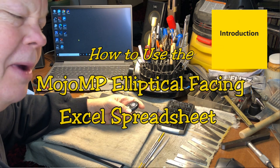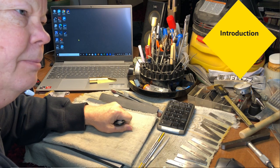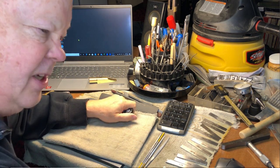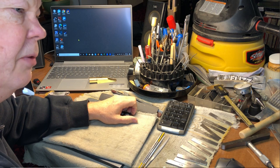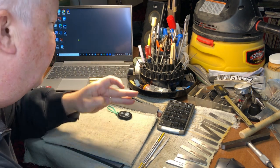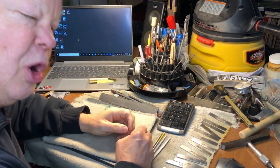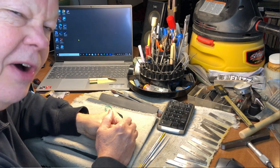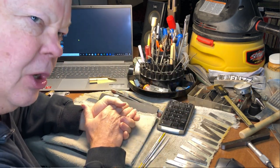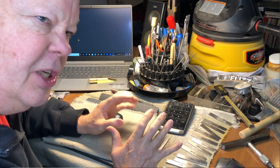Hi, this is Keith Bradbury of Mojo Mouthpiece Work. Over the years you've seen a number of my videos, and most of them show me using an Excel spreadsheet to help me with refacing. This is a fairly new school way of doing it, popular the last 15 years or so. Before that, guys — and I started out this way too — used note paper or file cards to record measurements.